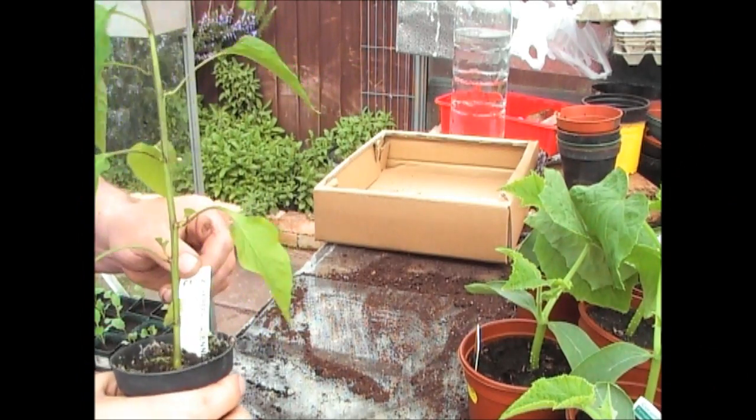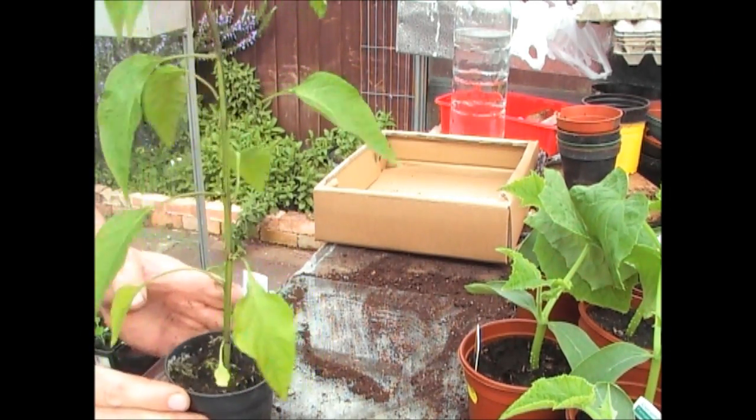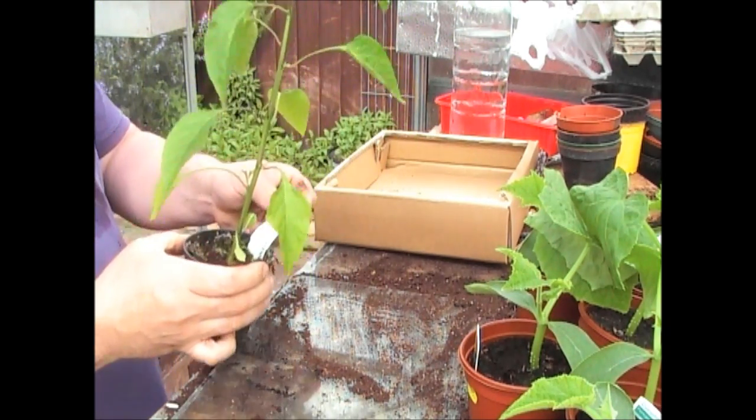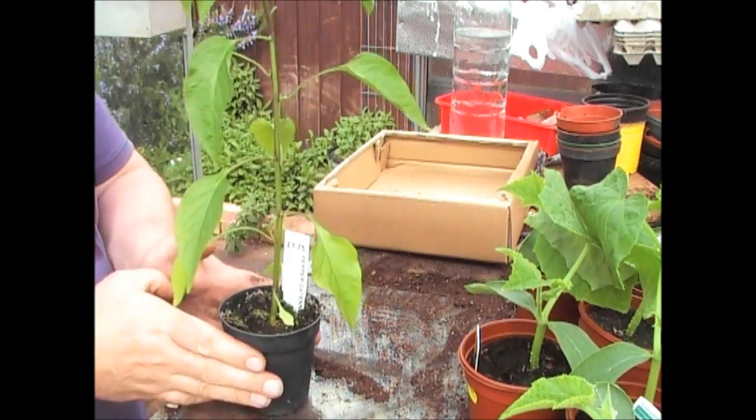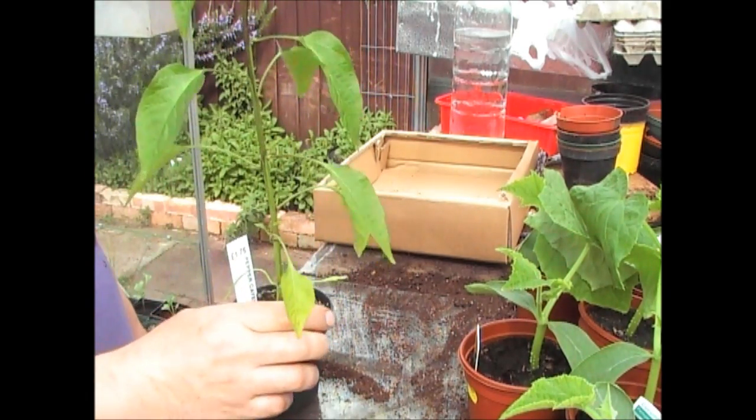The last plant I got from Ashford Nurseries is this cayenne pepper. I've not grown cayenne before, but I thought I'd give it a go. It was a nice looking plant for £1.75, so I'll be growing that alongside the jalapeños and the sweet peppers this year in the greenhouse.